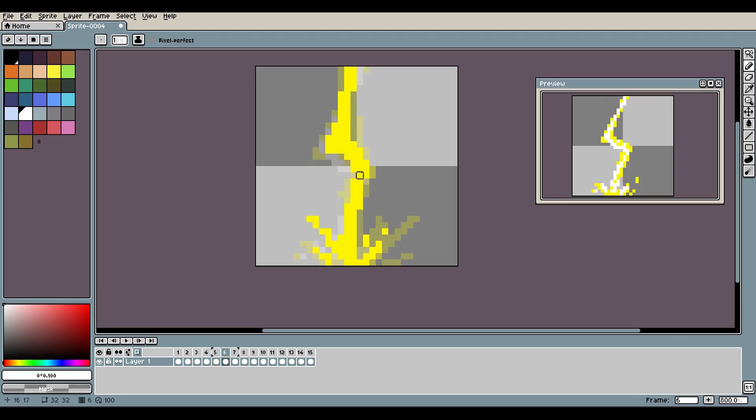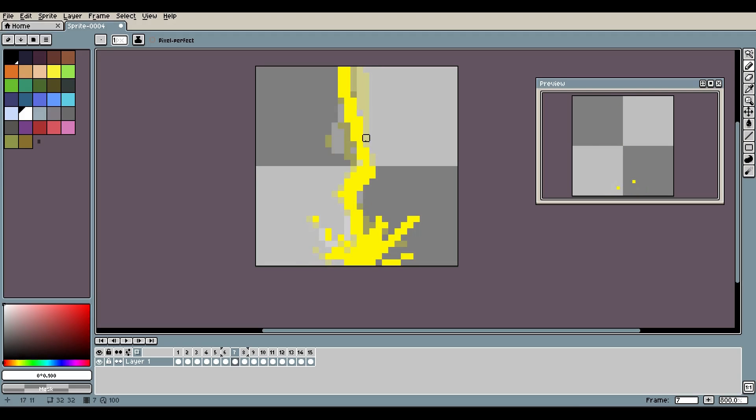Just kind of trying to paint in some particles, following the shape we've already built of the lightning, and then going down the strokes of the zappy lines. I'll just continue this and I'll be back when I'm done.